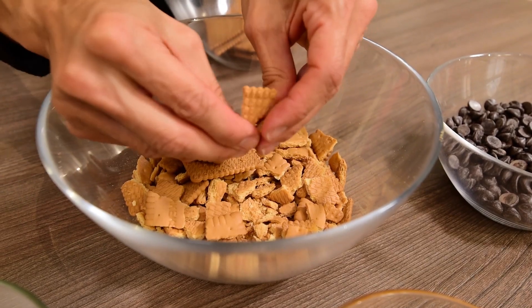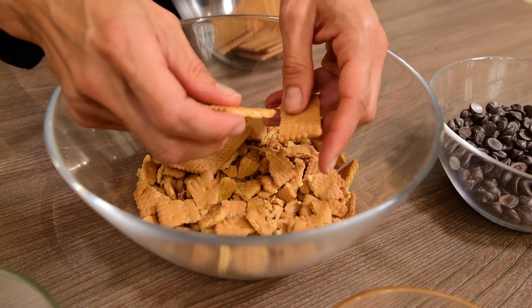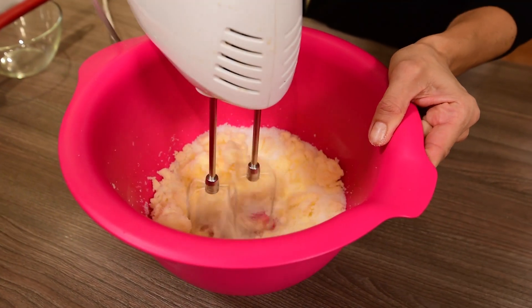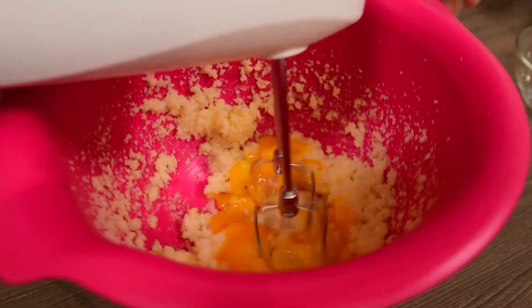Break the biscuits with your hands to have small and medium pieces. Beat the butter with the sugar for about 2-3 minutes. Add the egg yolks and beat until you have a homogeneous cream.